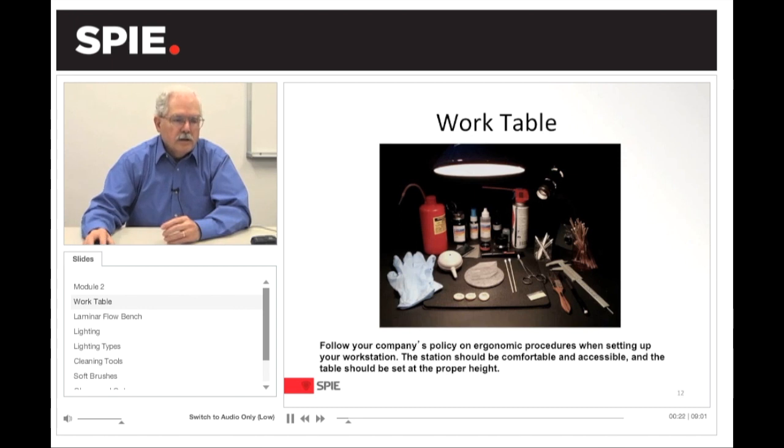The work table. As I move the mouse across, you'll see how it's laid out. You can see the type of lighting up here, focused lighting here. You have dispensers of the different cleaning material — in this case, canned air or dry air. Your cleaning tools, in this case applicators. A brush for cleaning surfaces — this is a Camel Hair brush. And then here, for holding the optics on a table, is just a simple mouse pad or foam pad to protect the optic.